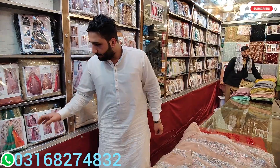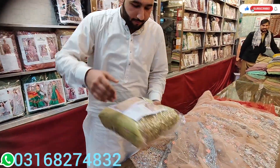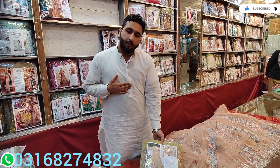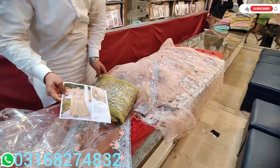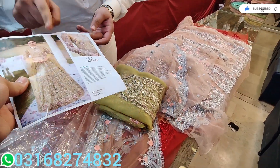If the customer has to do the stitching with you, yes, we have a professional tailor. It is very good. Whatever you want to do, you can send a screenshot. This is a very new article.